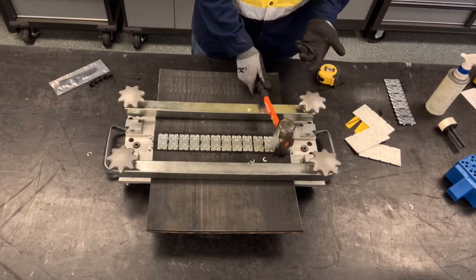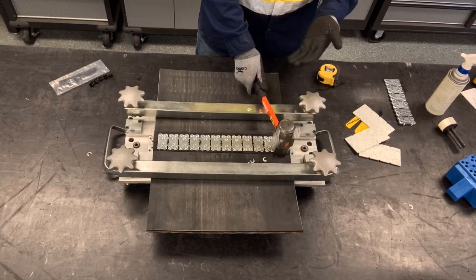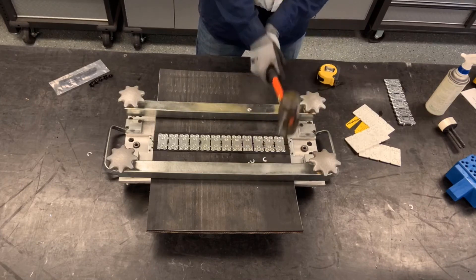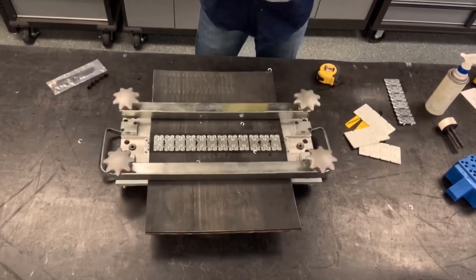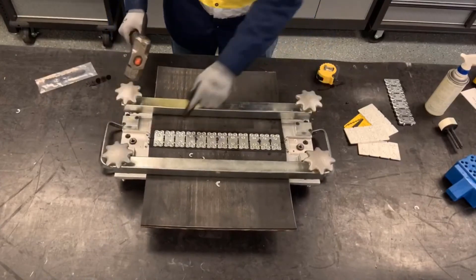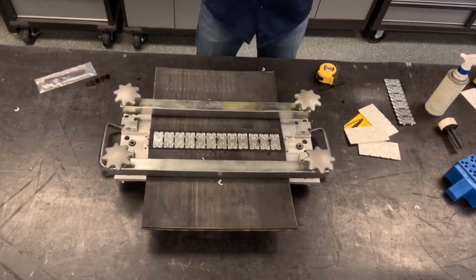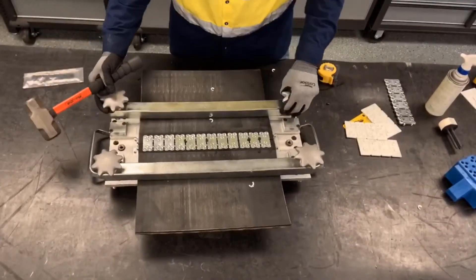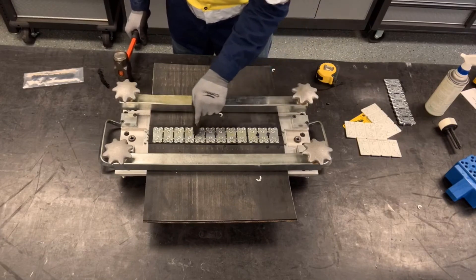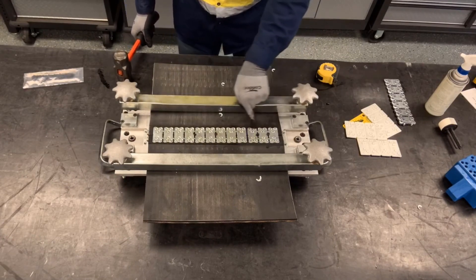When hitting the rivets and plates with the hammer, we want to make sure the hammer is in the flat position when contacting the plates. We want to do this on both ends, making sure there's no daylight left under the rivet heads, and then hit the scalloped edges down.